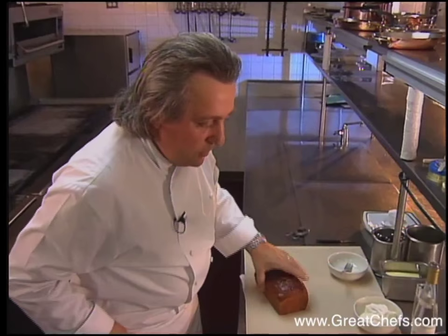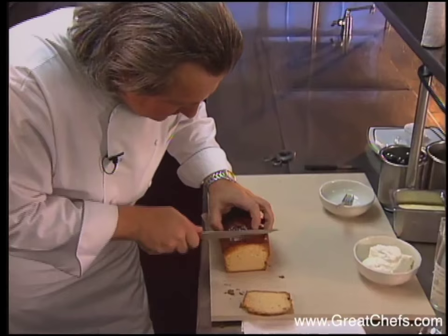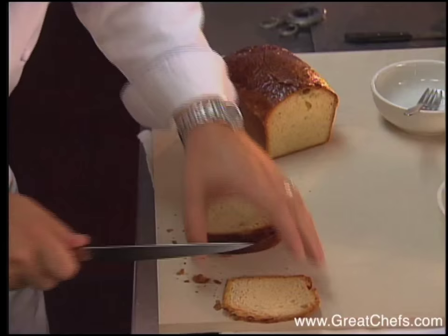Number one, we're making this small little brioche toast. We're taking some homemade brioche here, slicing it finely. In France, we call this also mouillette.